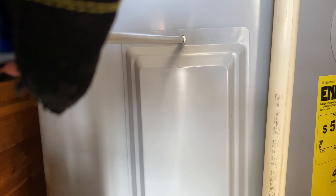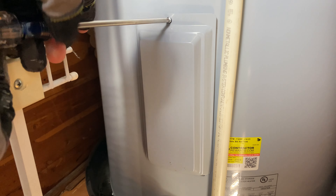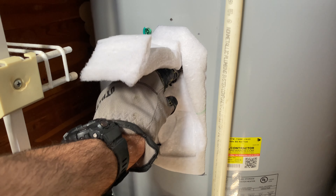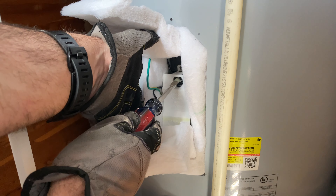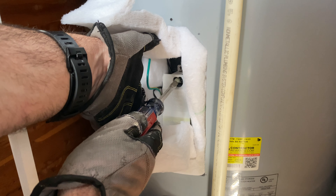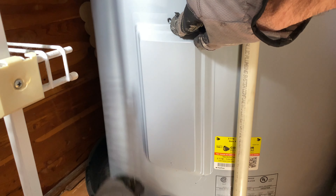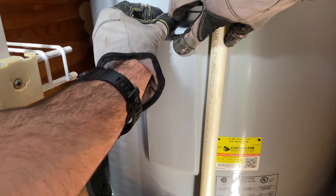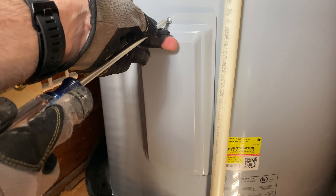Now I did this for demonstrative purposes — you shouldn't do this — go back outside and turn the electricity back on so that you can hear what happens when you are turning up the dial and have not correctly turned off the power. You'll hear this click. That is because the heating element, which that dial is connected to, is kicking on. And if it's kicking on, then that means the power is not off. So you always want to make sure that the power is off and that the breakers are labeled correctly in your electric panel, and then just put the access panel back on.